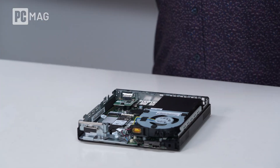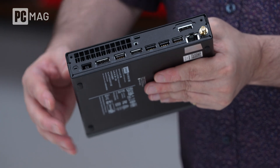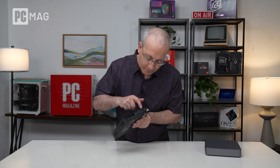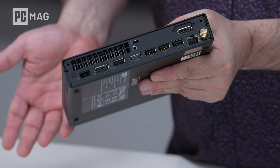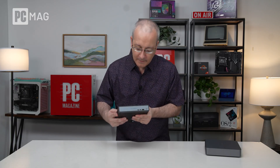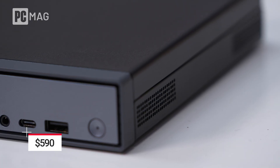Let's put the top back on and take a look at the connectivity around the back. There's quite a bit of connectivity for a system this small — it's just a 1.0-liter chassis. We've got an HDMI, two DisplayPorts (one on a riser bracket inside the system), four USB ports across the back, and a power connector. There's also a hard-wired Ethernet jack in case you opt for this without Wi-Fi, which saves money in an office with wired connectivity. Around the front: one USB-A, one USB-C, and a headphone jack.